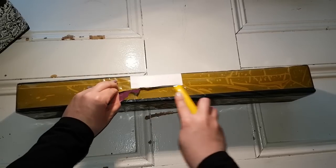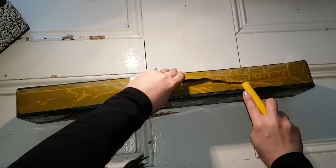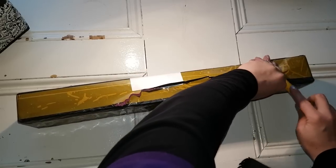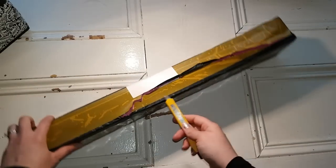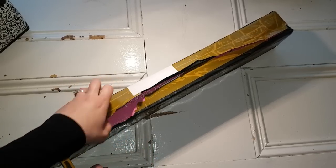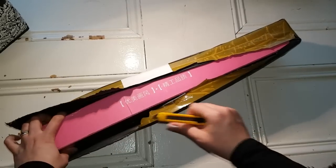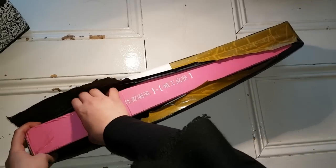It's a pink box. Who has pink boxes? I think I know what it is. It baffles me when the tracking numbers don't match, because that tracking number was working.